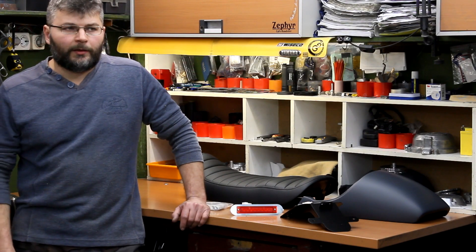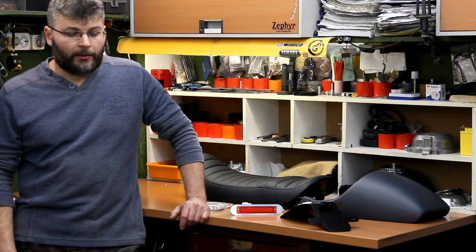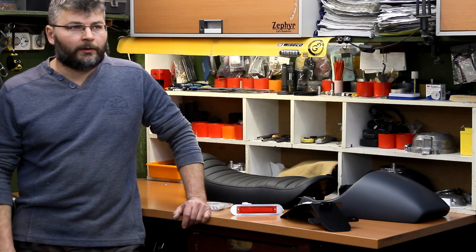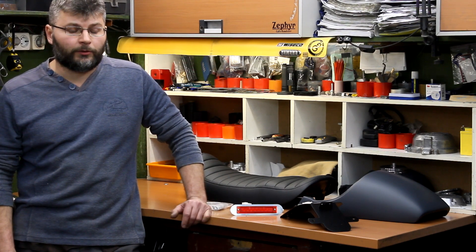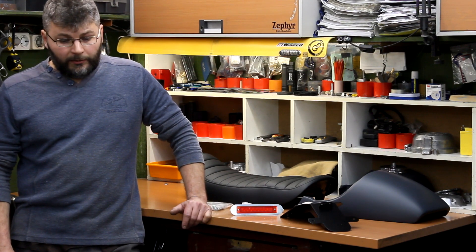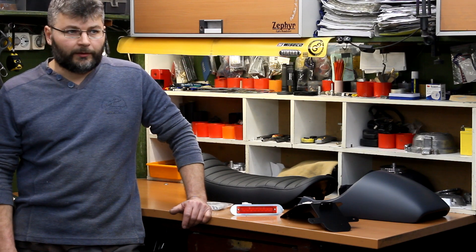Hello there. This is our video about Kawasaki Zephyr 750 Cafe Racer kits. I designed this kit 6 years ago and since then I made a lot of them. But it occurred to me only recently to shoot some short video about the kits.